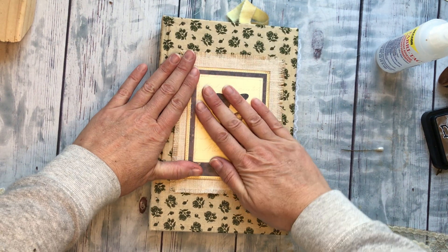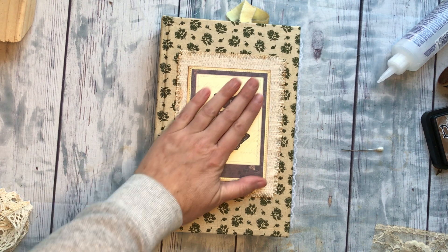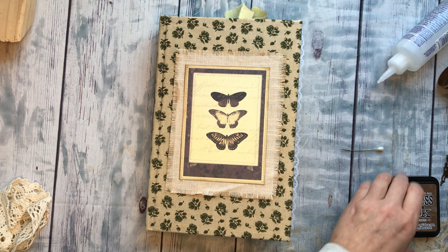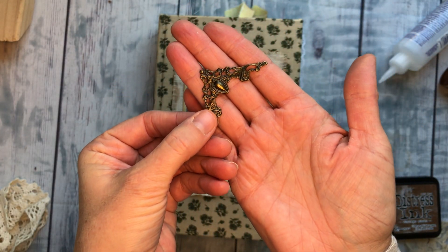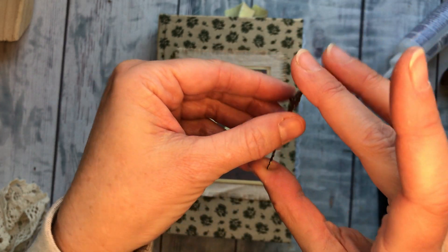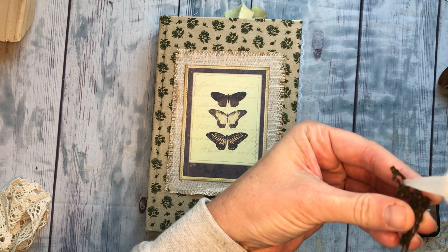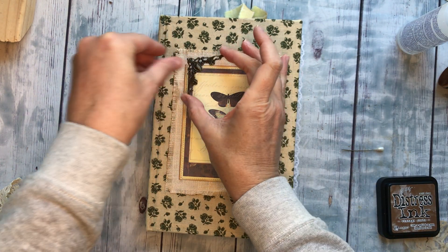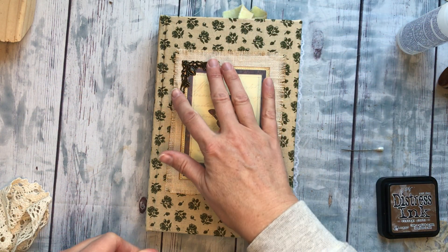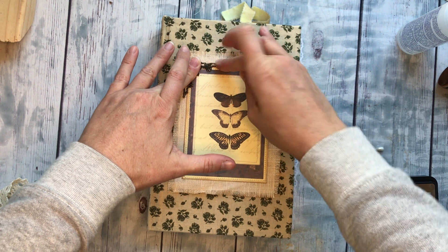Now I wanted to do a tiny little photo corner up in the corner — just one of these. I found these on Amazon and they're pretty bendable, they're flimsy, so you need to glue them on really good, but they're metal and they're just pretty. I love how they look and I've been getting a lot of use out of these. I'll link where I got them on Amazon — I'm in the US though so it might not work for some other countries. They're just called metal photo corners and you should be able to find some similar wherever you are.